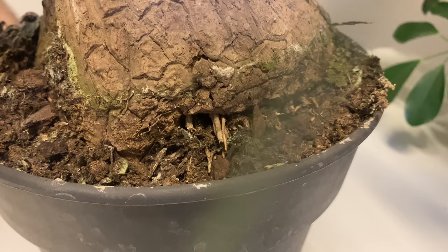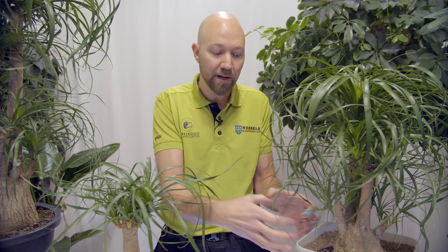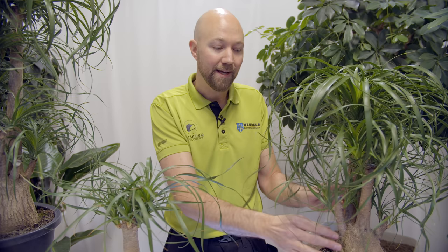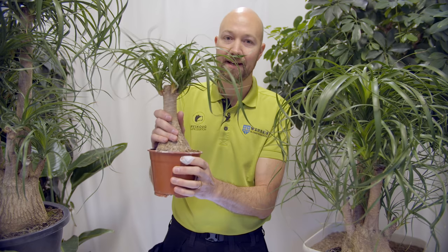There can be different reasons why the trunk moves. One reason could be that it doesn't have the right amount of roots in the soil. Another reason could be that it was just recently repotted, so it has a smaller root system in a larger pot. When choosing your plant, if the trunk is moving when you touch it, choose another one — it should be firmly placed in the pot and shouldn't move when you wiggle it.